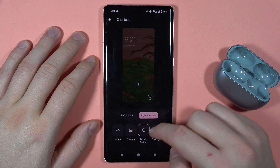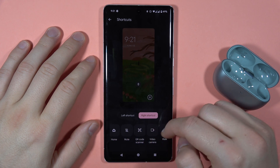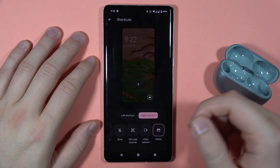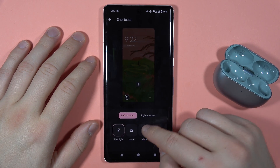You can pick between camera, do not disturb mode, flashlight, Google Home, mute, QR code scanner, video camera, or for example Google Wallet. The same options apply for the left shortcut as well.